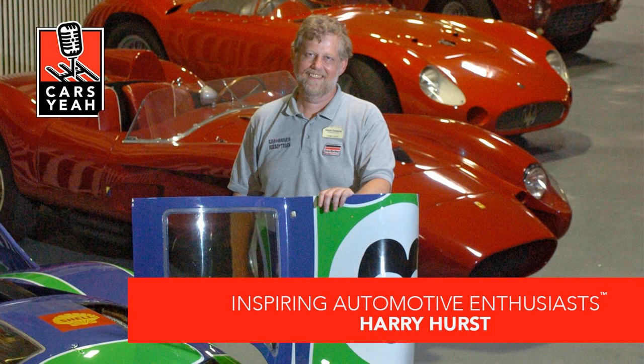Welcome to Cars Yeah, show number 2180. Be prepared to be inspired. This is Cars Yeah, where you'll enjoy interviews with inspiring automotive enthusiasts. Mark Green is here to provide you with a fuel injection of automotive inspiration. So get in, sit down, buckle up, and get ready for a wild ride here on Cars Yeah!